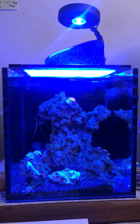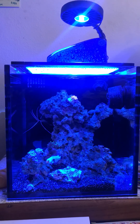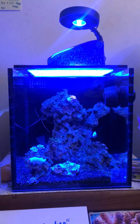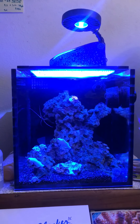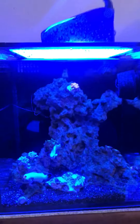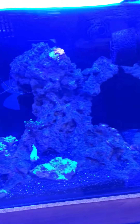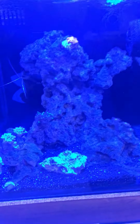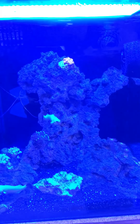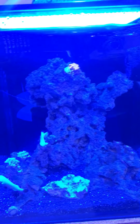Hey guys, back with an update on the NUVA 10 fusion — it's been about two weeks since my last video. I haven't added anything new to the tank yet; going to the shop this Friday when he said he'd be in with some new items and corals. I go to a coral store in Tustin — even though I live in Costa Mesa, it's the best one I've found. Local ones just don't have the best quality or maintain their tanks well.